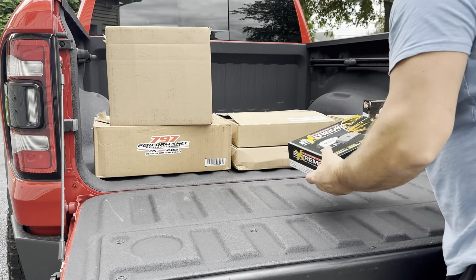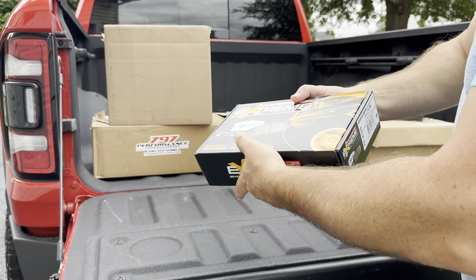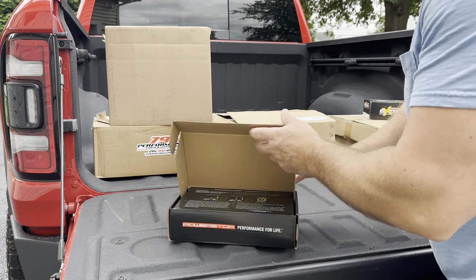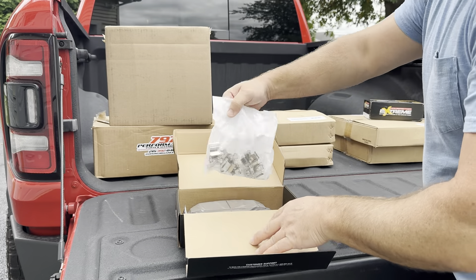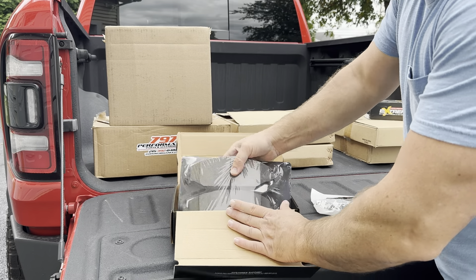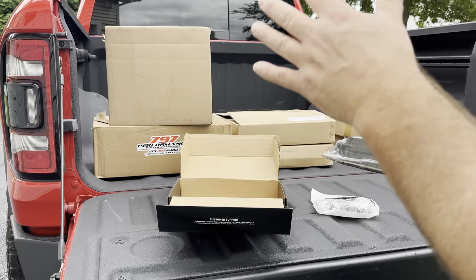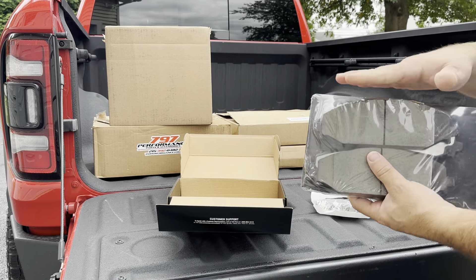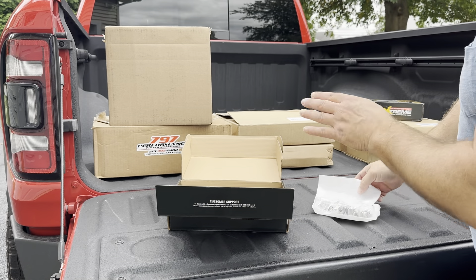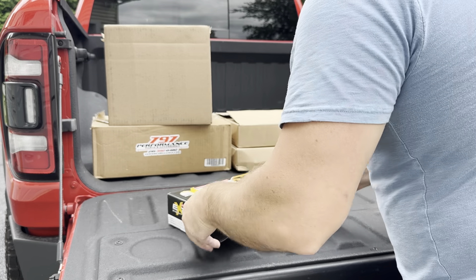Next up, we've got our front brake pads — Power Stop Extreme Severe Duty Truck and Tow Brake Pads. There's the part number if you guys want to get a set for your TRX. Let's open this up. We've got the shims, we've got the packet grease, and most importantly, we have these brand new brake pads. I got a little bit of shimmy in the brake pedal on this thing, so this stuff's going to fix that. In addition to pads and rotors, we're also getting the brake fluid changed — get some fresh fluid in there.